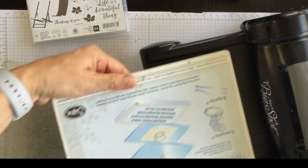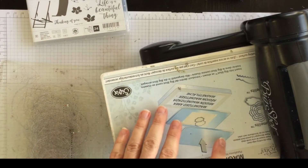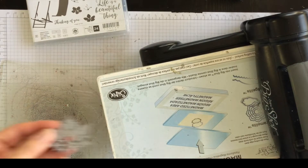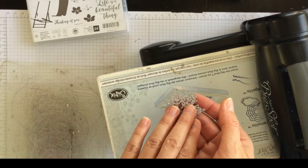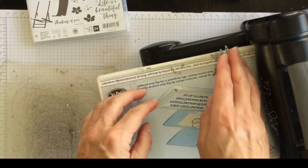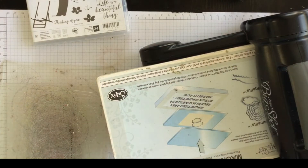This time I'm going to use my magnetic platform. This does not come with the Big Shot, but it is well worth considering, especially if you're going to be using any kind of metal dies. The Big Shot magnetic platform helps prevent slipping and sliding as you're die cutting.